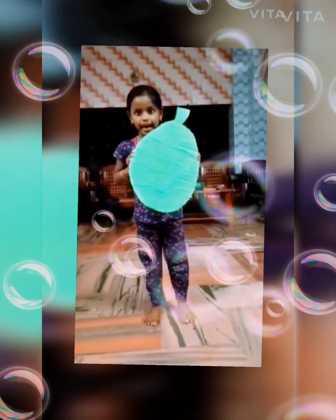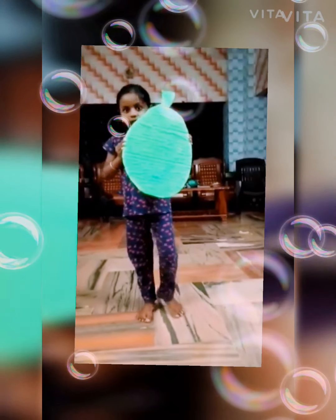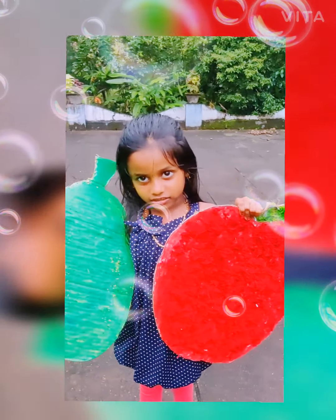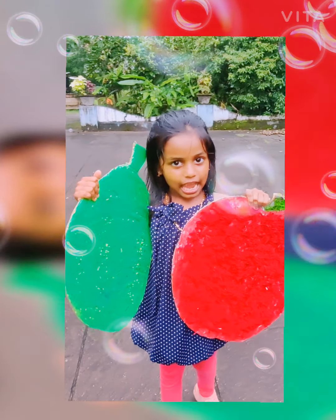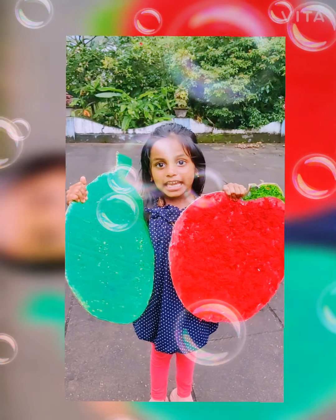It is green in color. It is very big and a delicious fruit. It is the state fruit of Kerala. Apple is the state fruit of Himachal Pradesh.